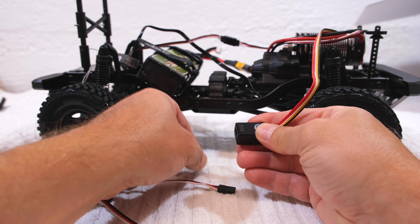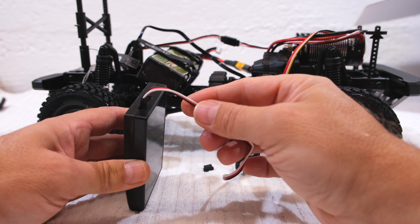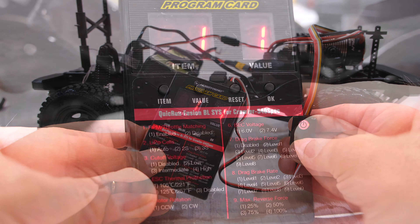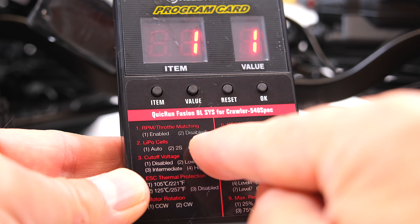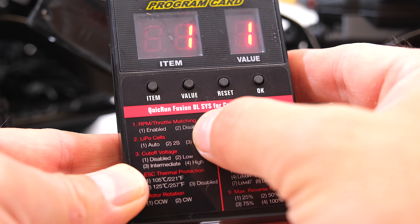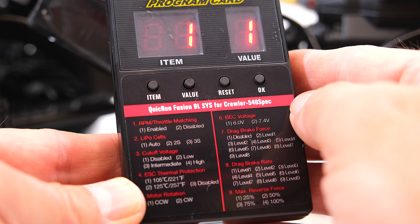Now let's check the parameters with the programming card. I connect the cable on the switch and the other end on the card, then turn on the radio and then the ESC. Now the item and value are indicated. Item 1 is the throttle matching function. If you don't like the FOC — Field Oriented Control — this function can be disabled, and the ESC will work the same way as a normal ESC. I think this is good to know because not everyone likes FOC control.